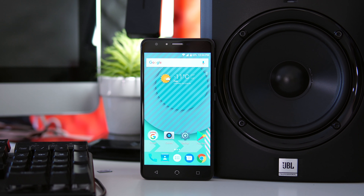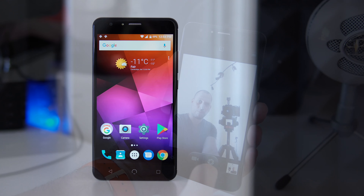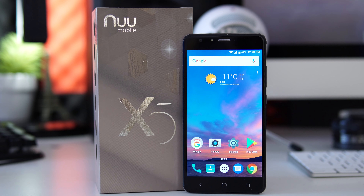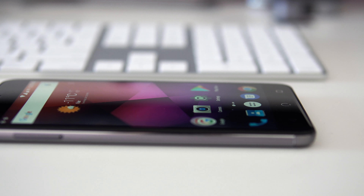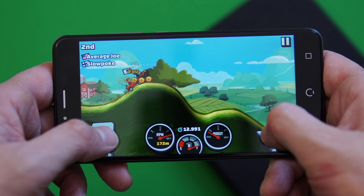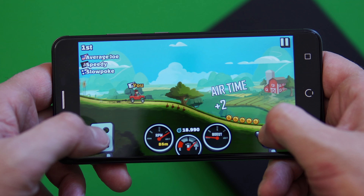Moving to the front of the device — we have bezels all around the screen with a rather large chin and forehead. At the top you'll find the 5-megapixel front-facing camera, the flash, and the speaker. The front camera picture quality is decent as long as you have plenty of light, but without enough light pictures become blurry and grainy, which is normal for budget devices. The 5.5-inch IPS panel has a 1080p resolution with nice, vibrant colors and good viewing angles, but the screen doesn't get very bright, making it difficult to see in direct sunlight. Touch sensitivity is decent with up to five simultaneous touches supported.